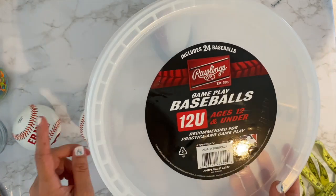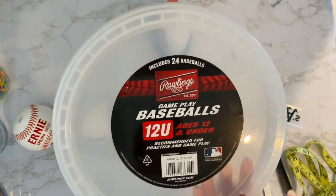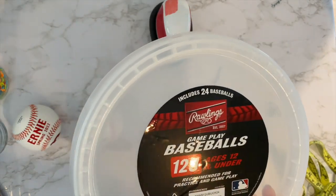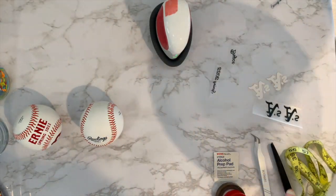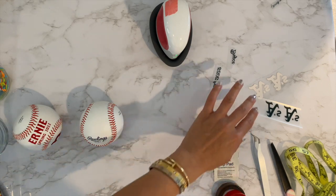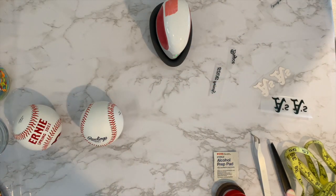I believe it was $78 for 24 balls, which comes out to about three dollars per ball. Total with the vinyl — I did buy new vinyl because I didn't have all these colors — I think it's about a four dollar ball.